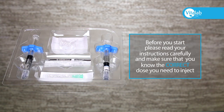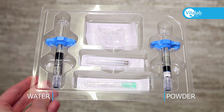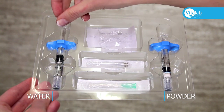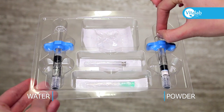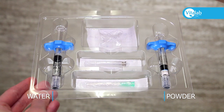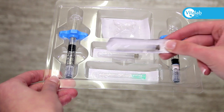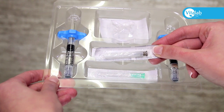Before you start, please read your instructions carefully and make sure that you know the correct dose that you need to inject. Opening the package, you will see two syringes — one with water and one with powder — the connector, and two needles. An alternative needle will be purchased or given to you to use in place of the two needles in the package.